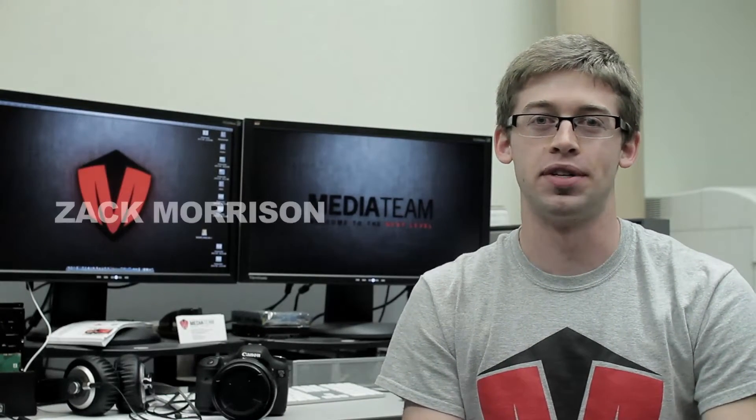Hey, what's up everybody? It's Zach from the Student Life Media Team. DSLR cameras are all the rage today. They're small, they're easy to use, and they produce great results. But if you haven't had much experience shooting on them, fear not. Here are a couple things that you should be aware of before you go out to shoot on something like this.